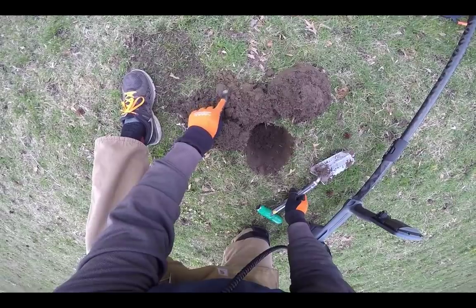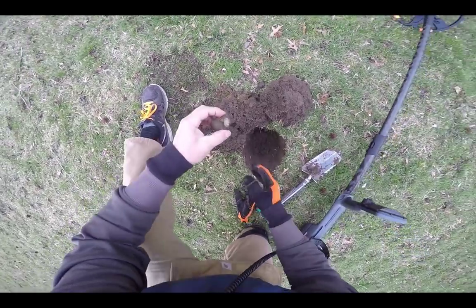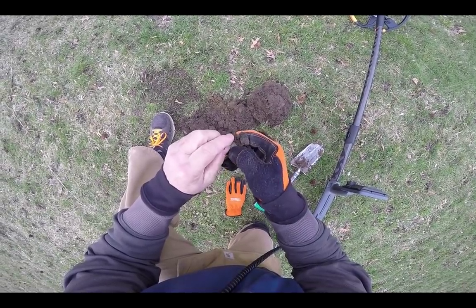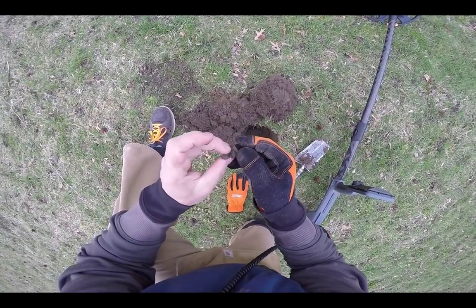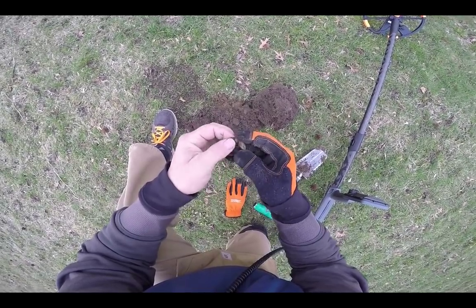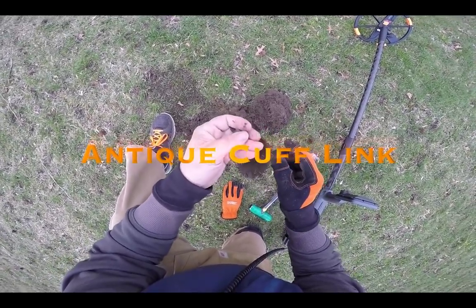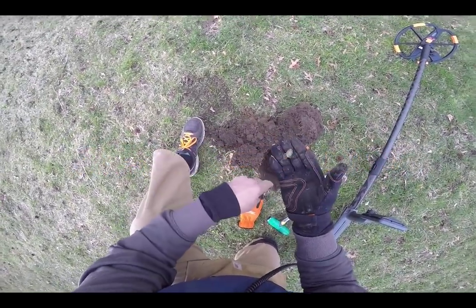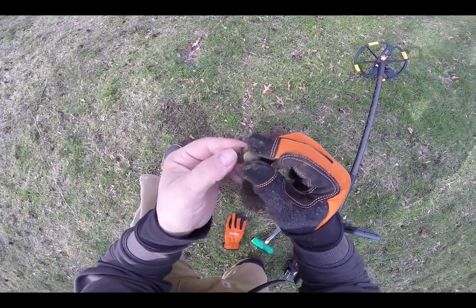Look at that — right there. Looks like a cuff link. That's what it is — antique cuff link. How cool is that? Still has the back on it. That's an oldie. Been there probably as long as the Indian Head Penny. I love finding artifacts like that.